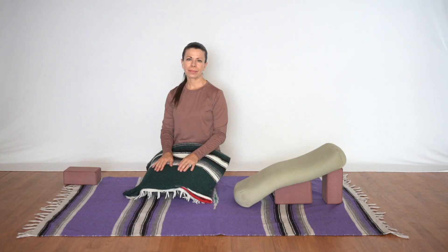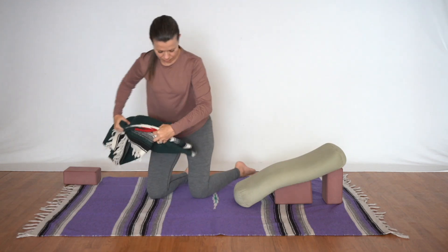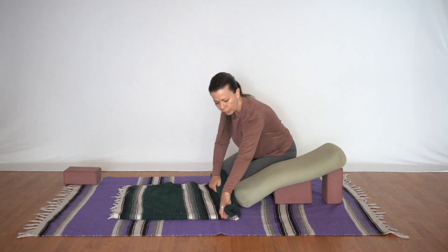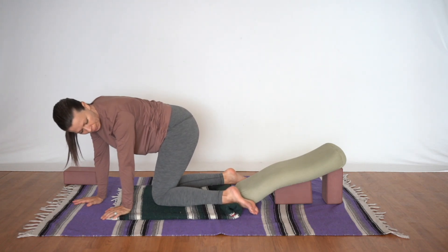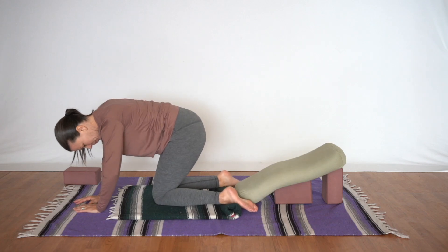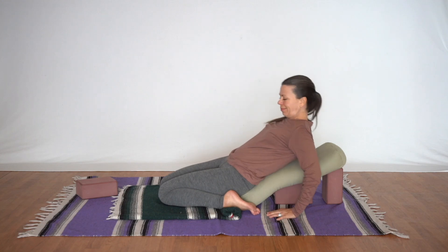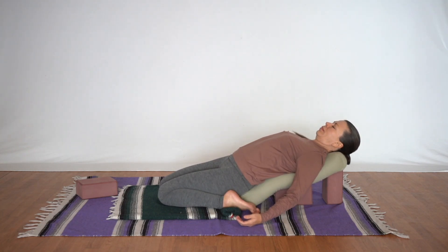Now if the tops of the feet hurt when you're doing this pose, this variation is for you. We'll start with a blanket, open it up to the quarter fold, and position it so there's a little extra slack near the bolster. We'll roll that up creating a shelf, and when we position the feet we'll place the ankles on that rolled-up blanket. This lifts up the ankle so the top of the foot doesn't press into the ground, and as you roll back the weight will be evenly distributed from the knees all the way to the toes.